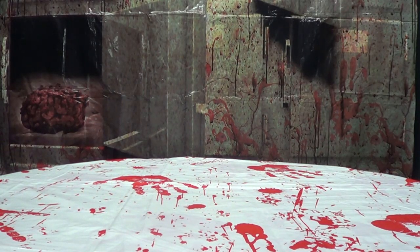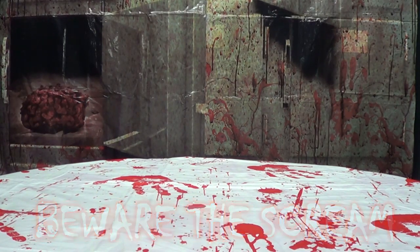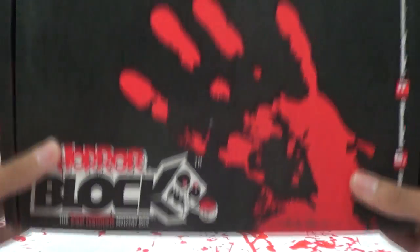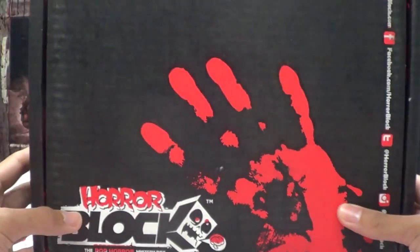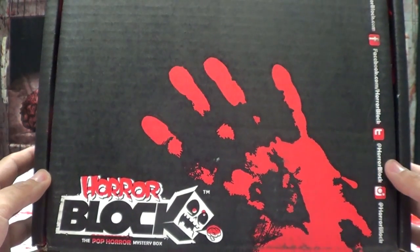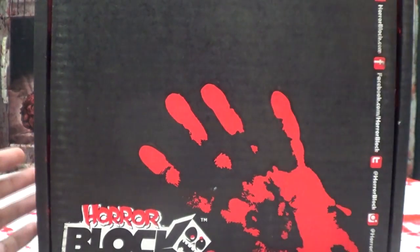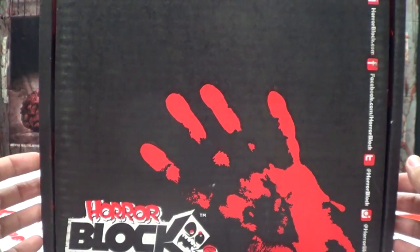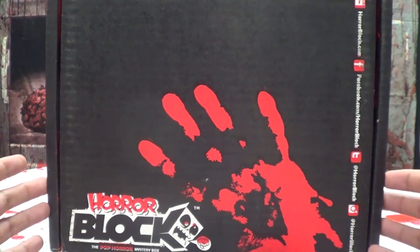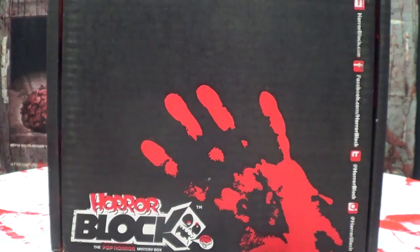Hey, what's up YouTube land! It's Ingo, the freaking geek himself, and it's time for another Horror Block unboxing. Joining me for these Horror Block unboxing videos, as usual, is the host of Lori Plan Reviews and the Love Piece Paranormal — Miss Lori Plan herself.